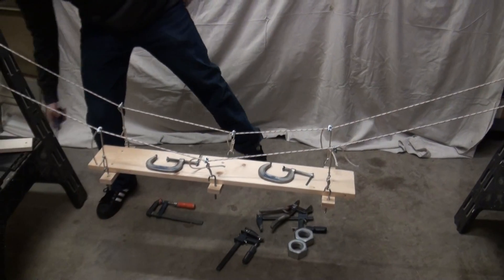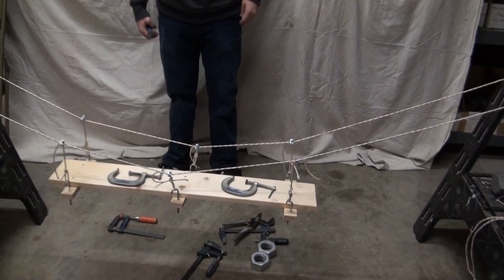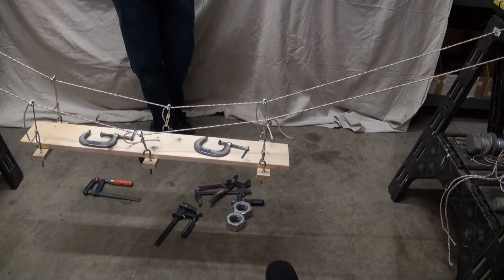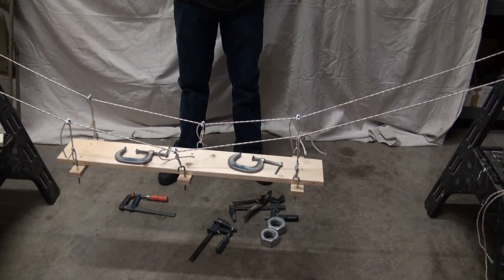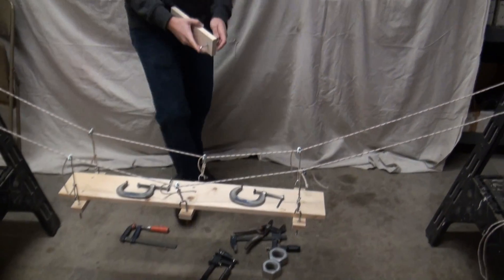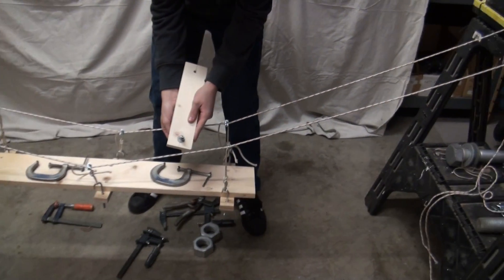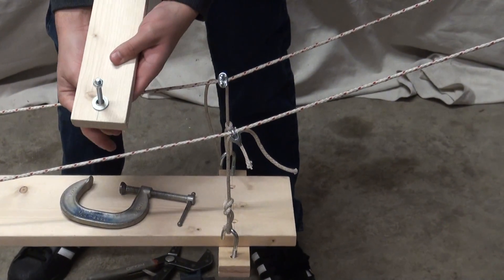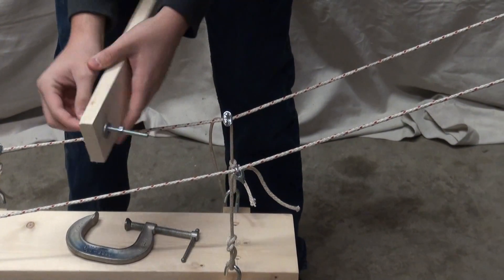To get all six suspenders tight and lined up perfectly, it's going to take a while. The other way to adjust it is with those J-bolts. When you tighten up the nut, that'll also change the distance between the deck and the main cable.